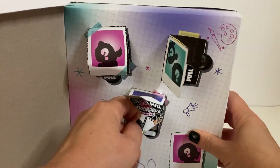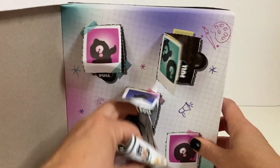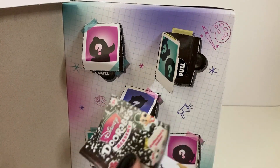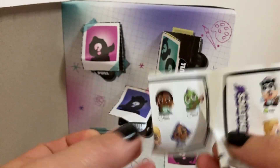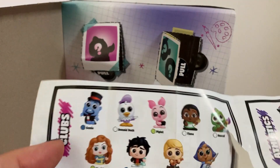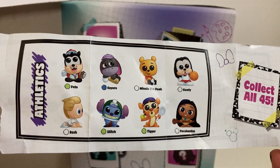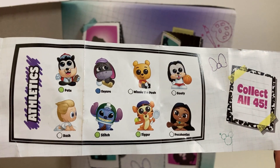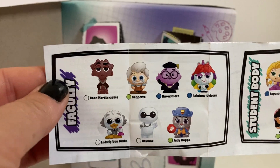Looks like here is our checklist. How cute is the checklist? These are just the same ones that I showed you on the back. These are so cool — such a cute idea.